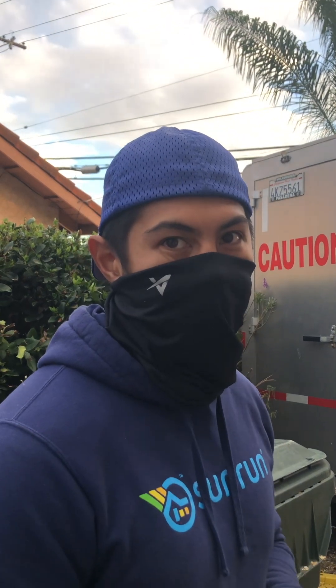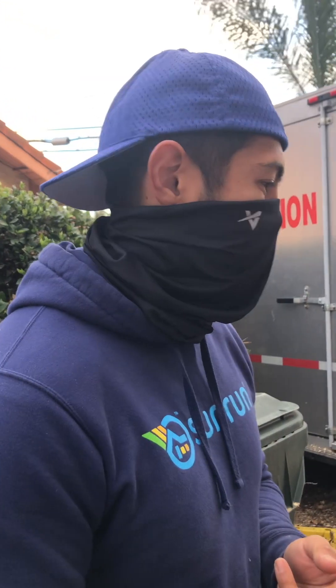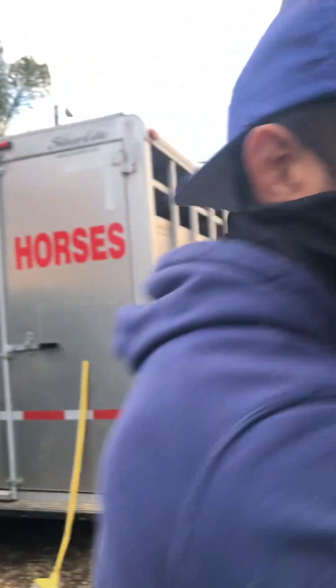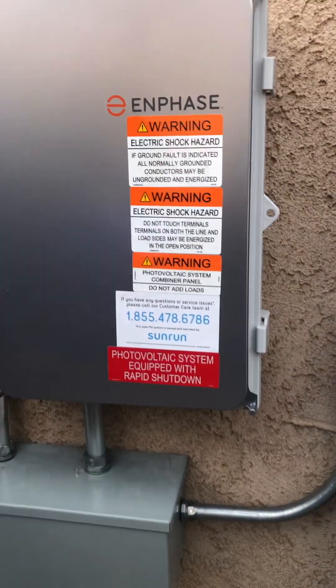The city probably won't approve it if the ufer isn't covered, so they'll need to access and look at that when they come out. We can see they ran the ethernet cord all the way to your router, so we were able to get this to work — we're good on that part as well. Expect a phone call from the install coordinator soon. If you have any further questions, this Sunrun sticker right here has your customer care number — feel free to reach out anytime.